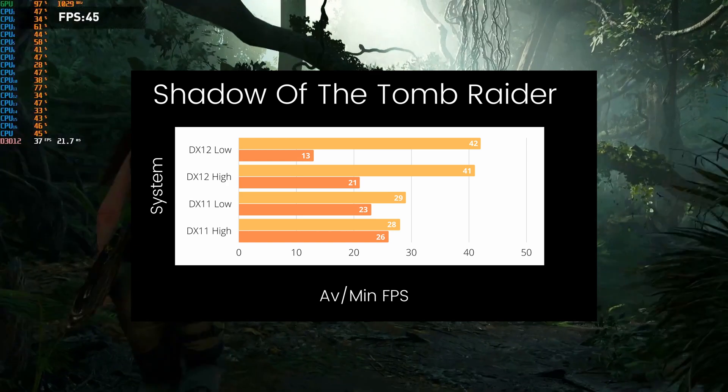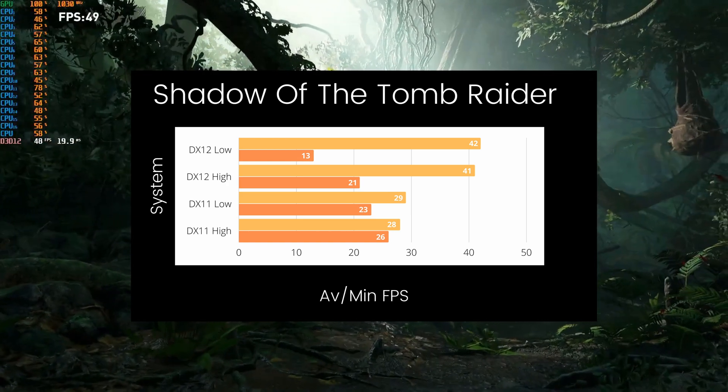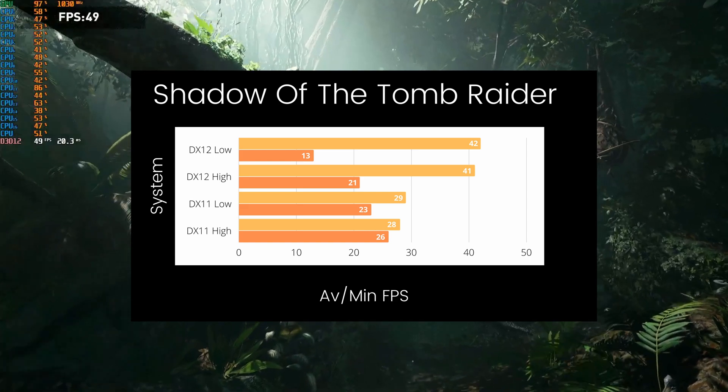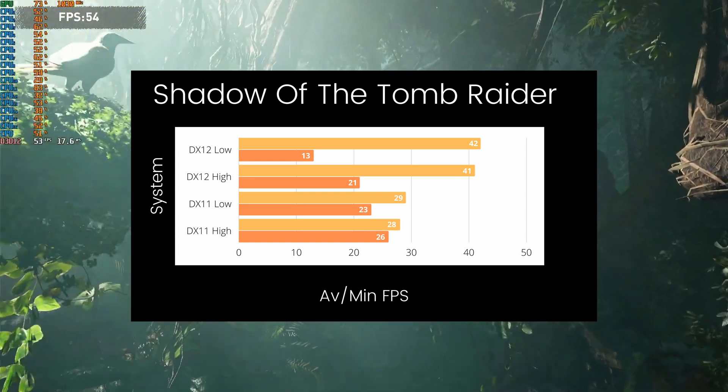Switching to DirectX 11 mode, the benchmark showed an average of 29 FPS on low presets and 28 FPS on high presets. That one-frame difference is again just run-to-run variance and does not indicate a GPU bottleneck — we are still heavily bound by the CPU.